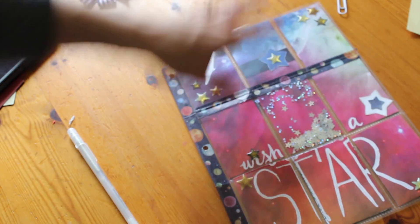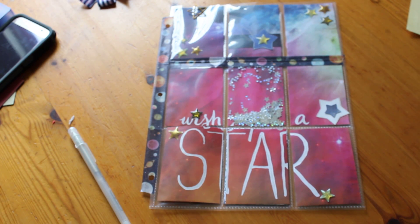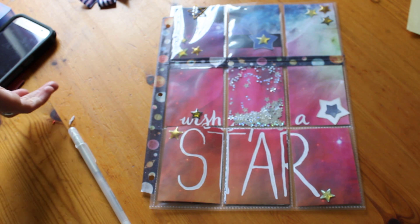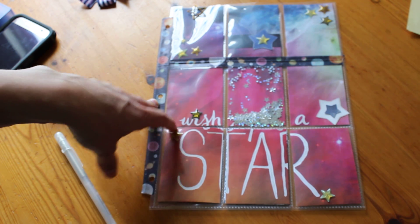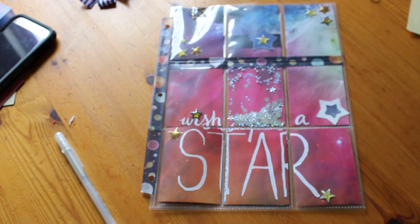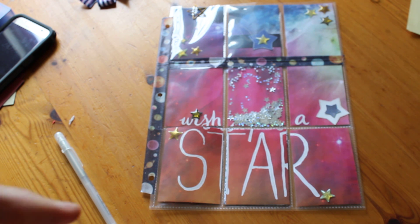Anyway, that's my pocket letter. I hope you guys enjoyed seeing it. If you enjoyed these videos give it a thumbs up and let me know in the comments what you want to see. I know this is a lot of randomness on my channel — I've done pocket letters, some haul videos, a lot of random stuff. I'm not really sure what I want my purpose on this channel to be, but I'm just sharing things that are going on. Thank you for watching and taking the time out of your day, and I will see you guys in another video. Bye!